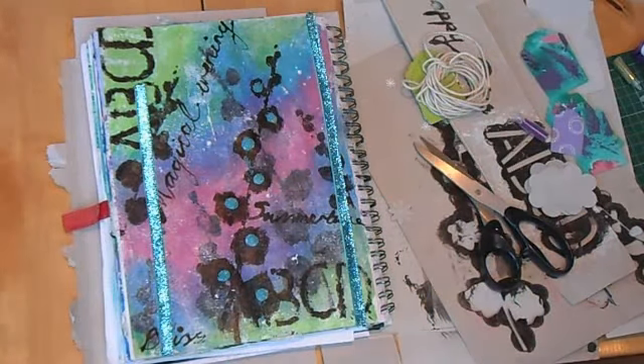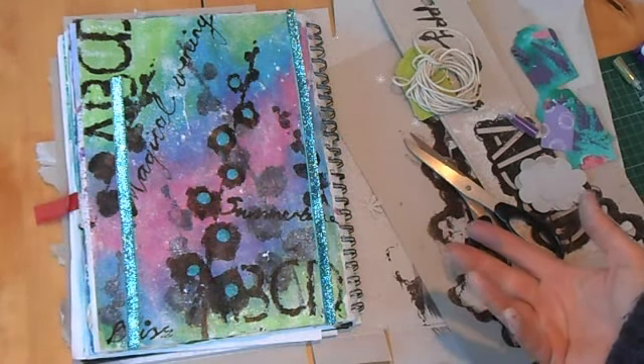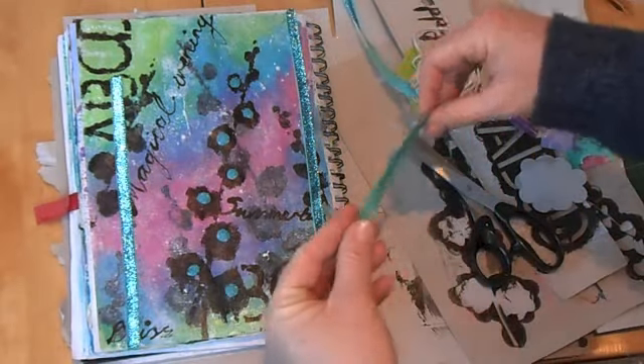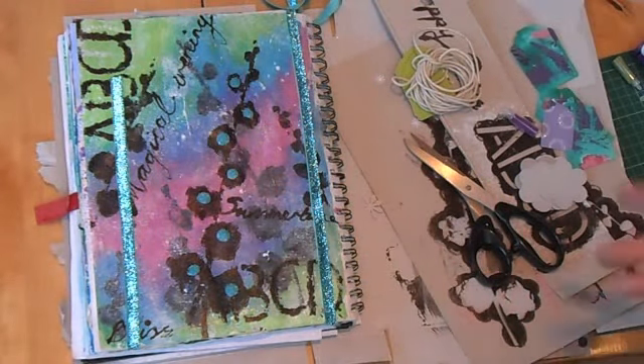What's the point to this you might well ask. It's just allowing yourself to be creative and see what happens. You might pick out elements of something like this and use it in a canvas. I'm going to let this dry and come back to it tomorrow.